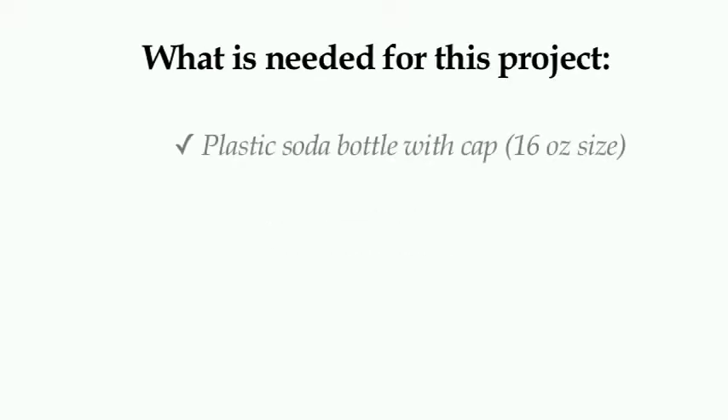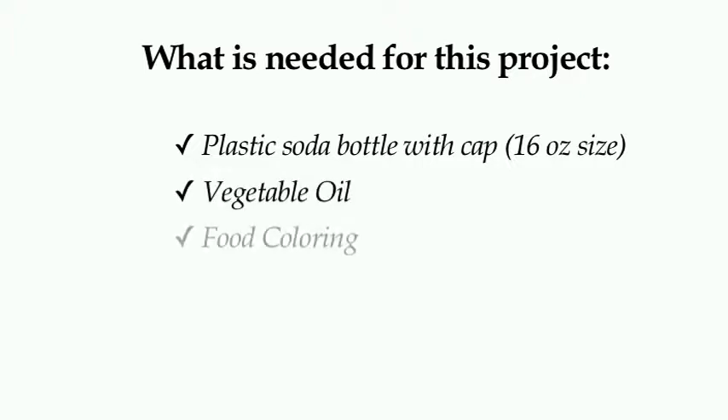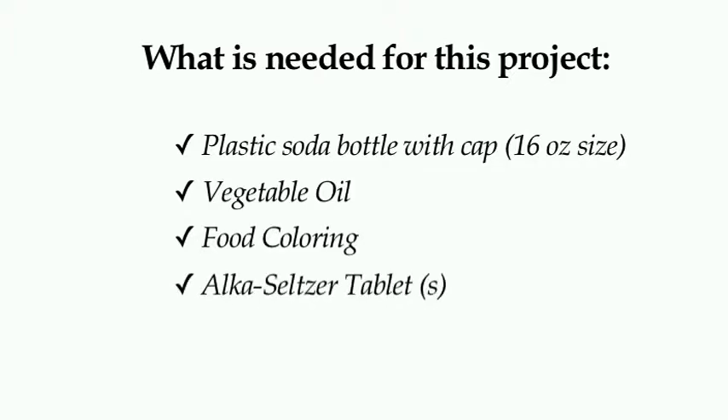Here are the materials that you will need for this project: a plastic soda bottle with its cap — try to find one that is about 16 ounces in size — vegetable oil, food coloring, Alka-Seltzer tablets, and water.